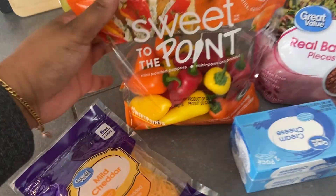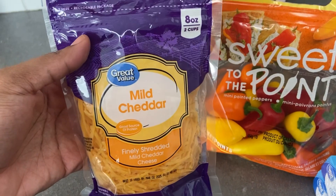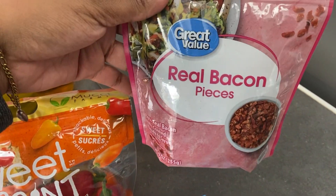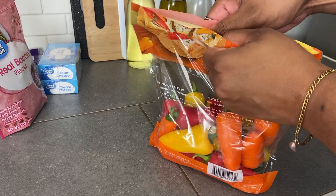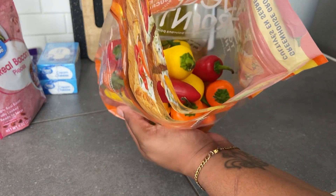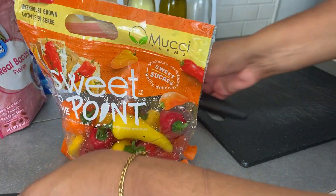The ingredients are quite simple. I found this bag of mini peppers at Walmart — these are the sweet mini pointed peppers and they come in a variety of colors. I'm also going to be using some mild shredded cheddar cheese, some bacon bits. You can use real bacon, but I just use the bacon pieces so I don't have to chop them. And some cream cheese — I ended up needing about a package and a half.